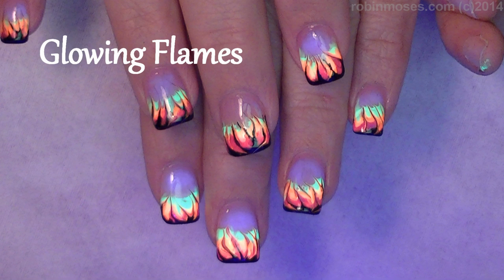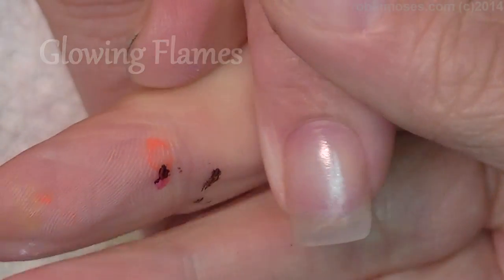Hi, this is Robin, and I am here with the doctor. Hola! I am going to do a neon flame.